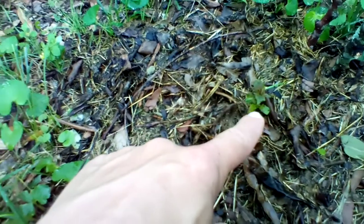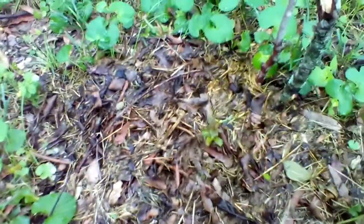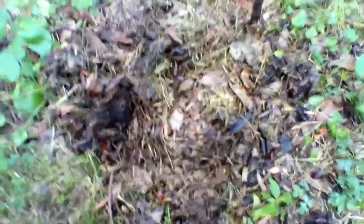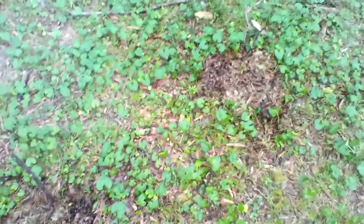In case you don't know, this right here is a shoot off of a potato, and down in here, just below that little dot you see there, there is another shoot coming up. Because of seeing that, I came over here and dug a little bit — right in here there is another one coming up as well, and there are two shoots coming off of that.